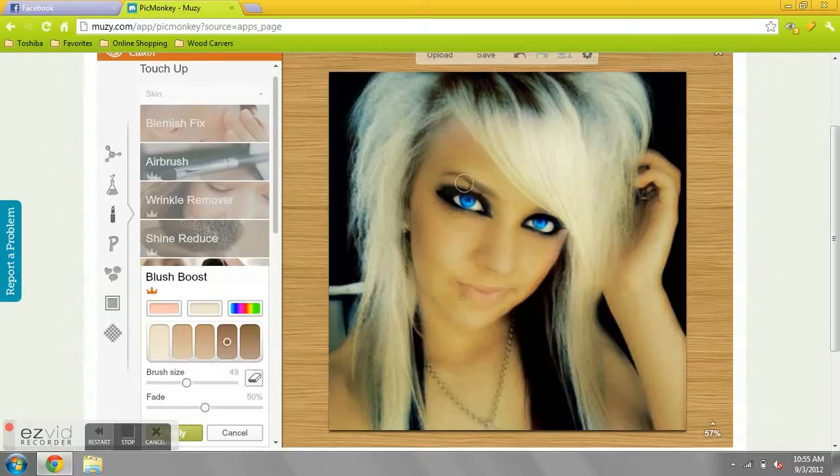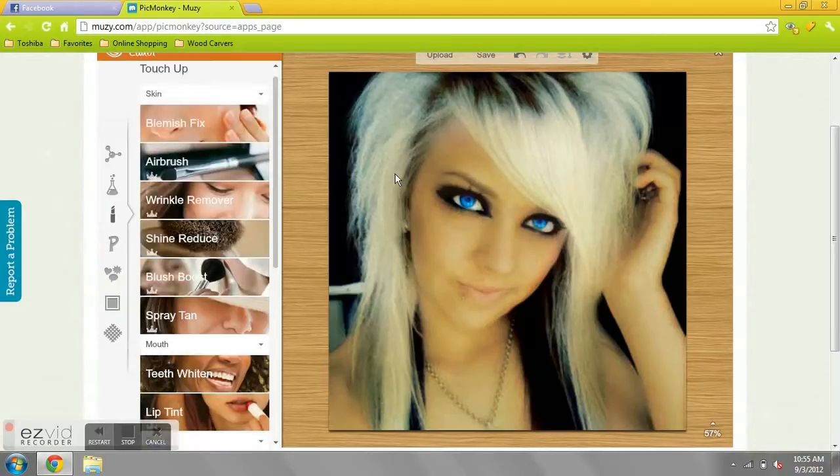This is supposed to be blush, but they don't have any eyeshadow or anything. And yeah, thanks for watching. Bye!